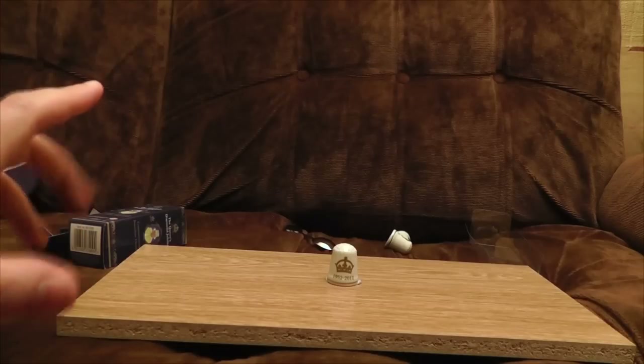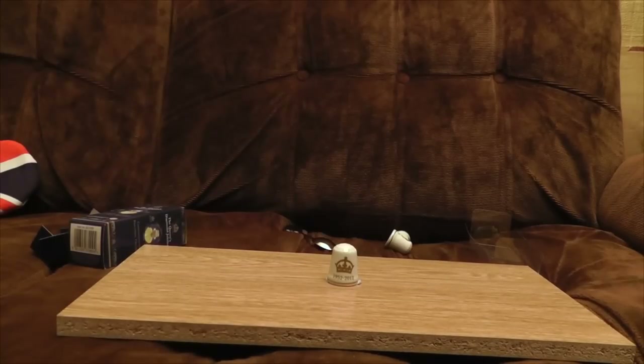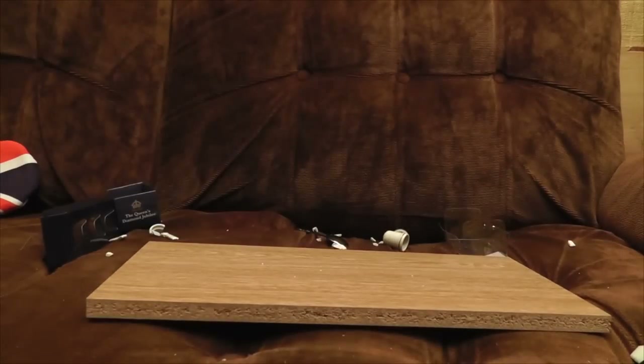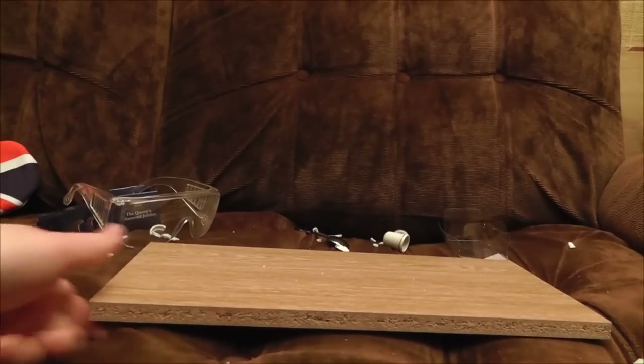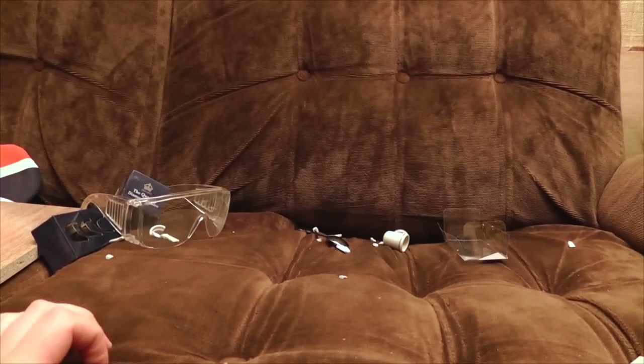Okay, I've got my safety goggles on. Safety first when smashing tat. And I've blu-tacked it down a bit to stop wobble. Oh yeah. Ready? Steady! And now I get to spend the rest of my life picking up small pieces of porcelain from around the room and probably getting them embedded in my foot.